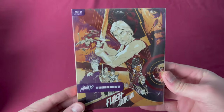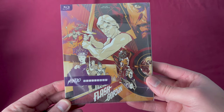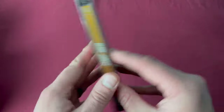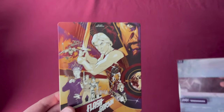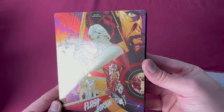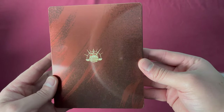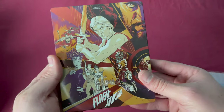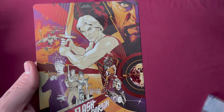Mondo X Steelbook number six is Flash Gordon, and this is a USA Target.com exclusive release. There's the number six, the back, and taking off the sleeve you can see what the inside art looks like — some of the reflections and color, just really nicely done. Flash Gordon was released on July 28th, 2015.